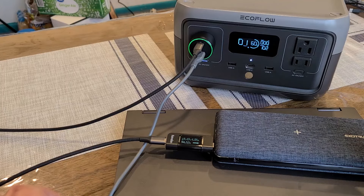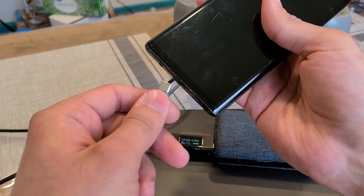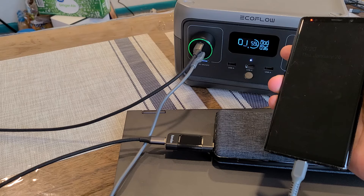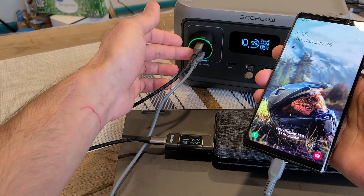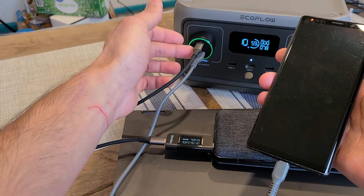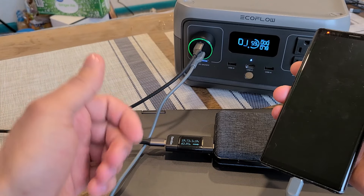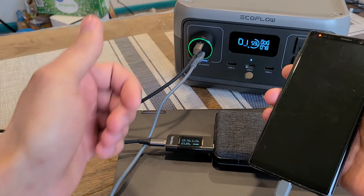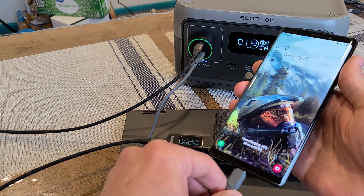Let me see if the USB-C port drops down to 65W when I plug in my Galaxy Note 9 while this power bank is recharging — which it should. Fast charging for the Note 9, because the USB-Type-A port is still able to output 18W even when charging two devices simultaneously. And there we go — as expected, as the specifications say, the USB-C port drops down to a 65W output, and I'm still able to fast charge my Note 9.